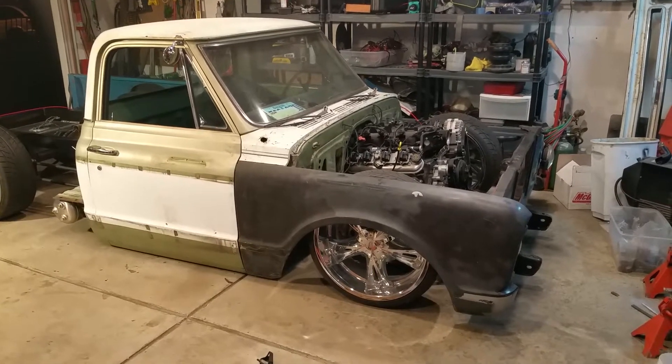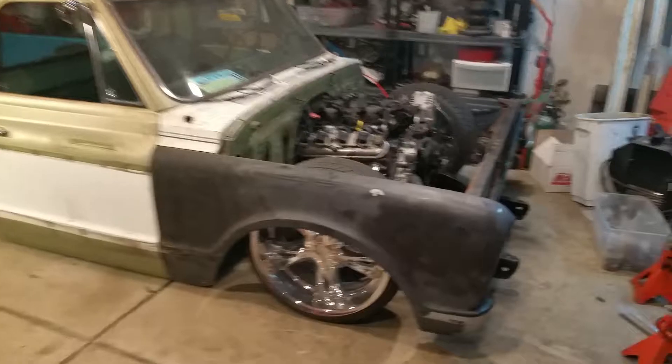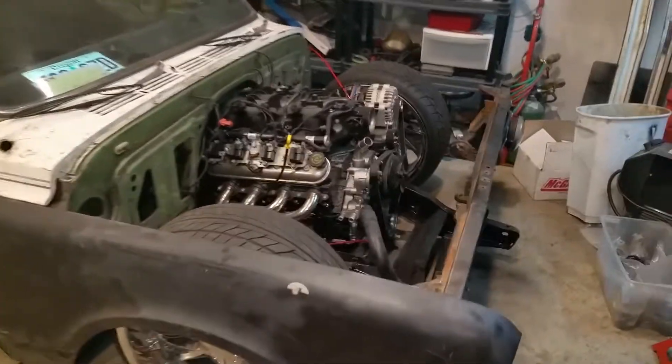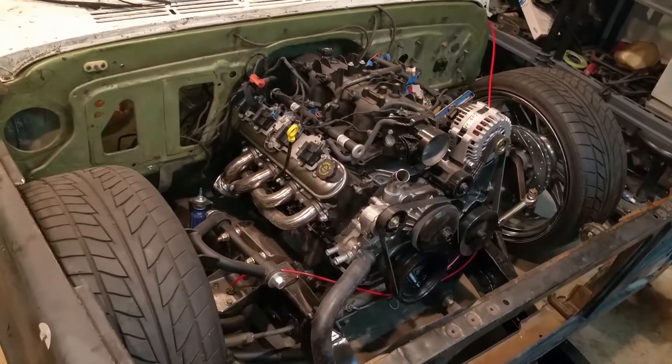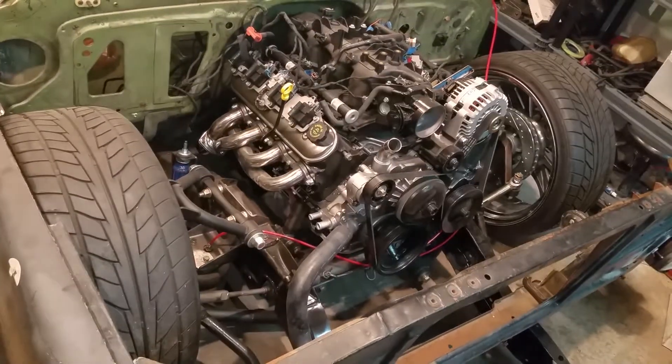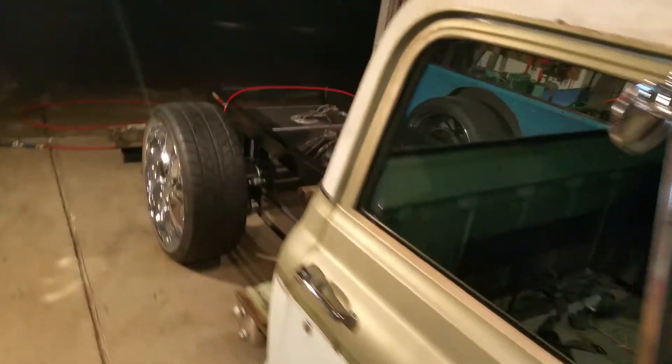I've had people ask me how a 6-link works, so I'm going to show you on my 72 Chevy pickup that I'm turning into a 67. Here's the 6-liter and the Porter built front suspension, thanks to Carolina Customs, along with the KP4 link and Watts link that I got from them, and the Air Zenith components.